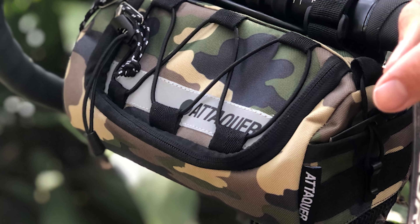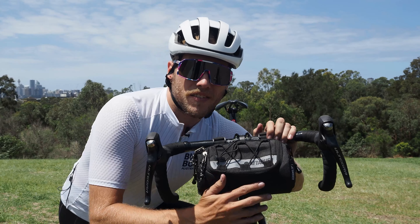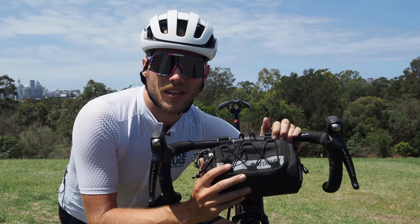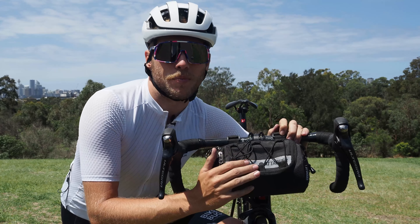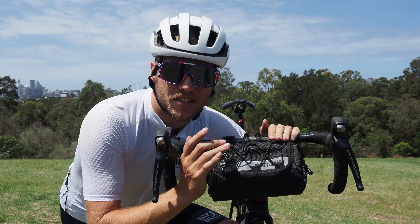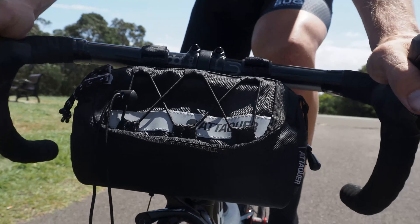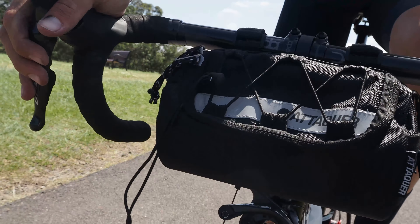The Ataka Handlebar Bag is available in two color options: black looks really stealth, while the camo — which I don't have here — is also pretty badass. It's really just up to your personal style preferences. So there you have it guys, the Ataka Adventure Handlebar Bag — a really great addition to your gear repertoire if you're planning any big long days or even multi-day trips out on the bike. That's it from me, I'll see you out there on the road and catch you next time for another video review. Cheers!